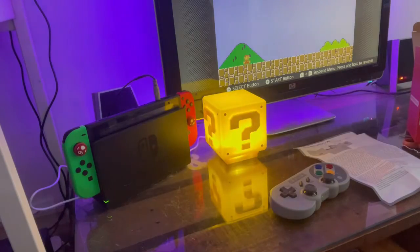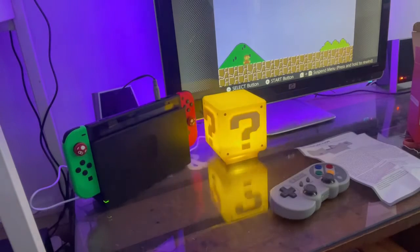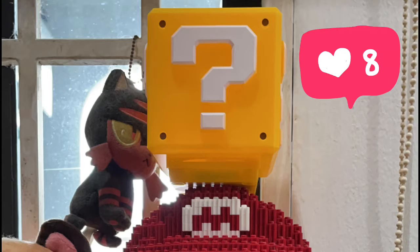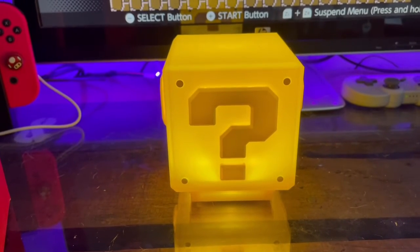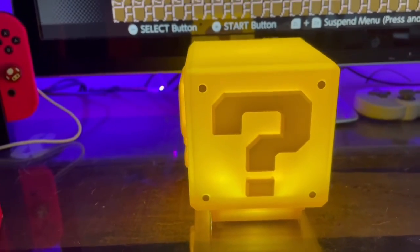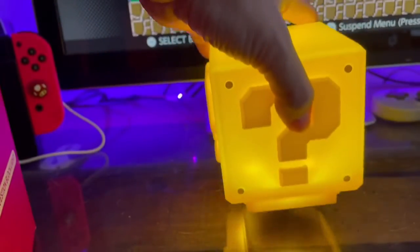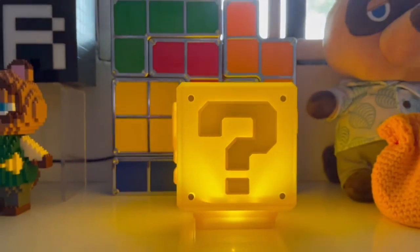I'll put the link in the description below where I bought this item, and you can purchase it from there. I'm charging it through the USB cable provided. It's quite impressive — it doesn't use batteries, it's rechargeable, so I can put it anywhere I like.